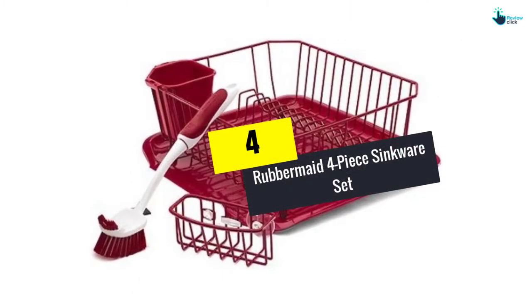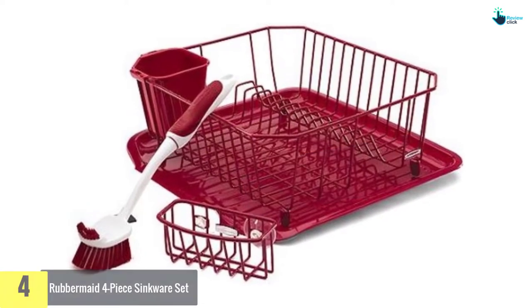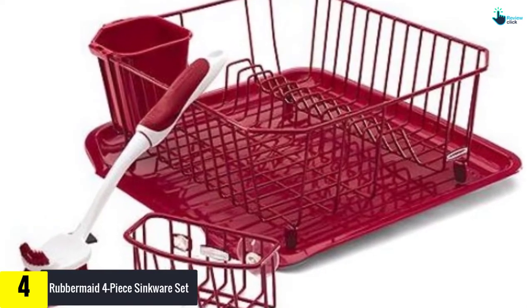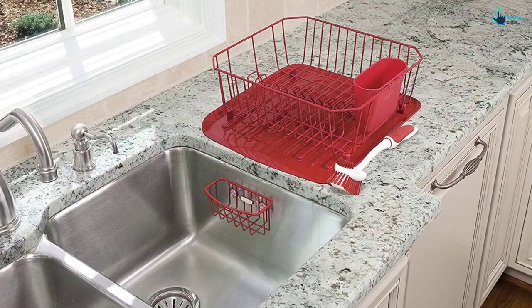Moving on at number 4, we have the Rubbermaid four-piece sinkware set. The four-piece sink set by Rubbermaid consists of a wire dish drainer, drain board, kitchen brush and sponge caddy. It redirects the water from the utensils onto the drain board, thus ensuring there is no mess.